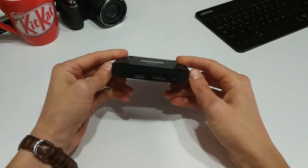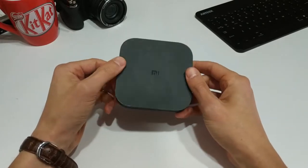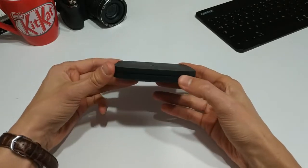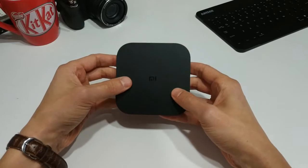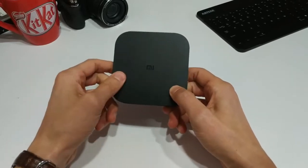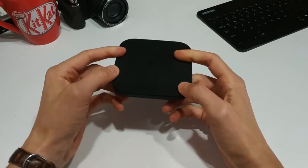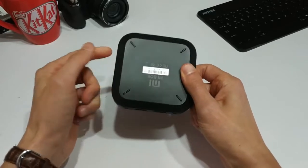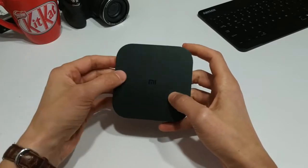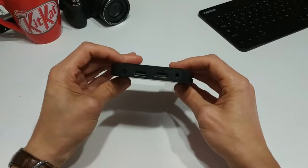I did a review on this particular box a little while ago. I'll try to leave a link down in the description if you want to check out that video. I picked this up for $40 at Walmart when I was in the United States a couple of years ago, and I brought it back here because in Australia these guys are kind of hard to find. You've got to pick them up on eBay, and usually they're kind of overpriced — $100, $150 Australian.